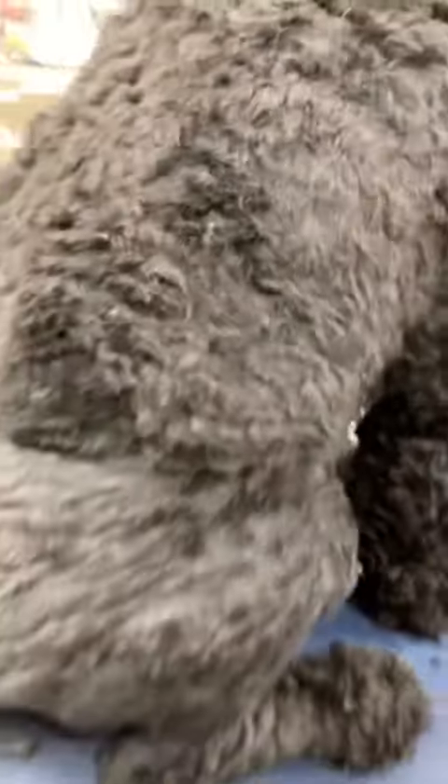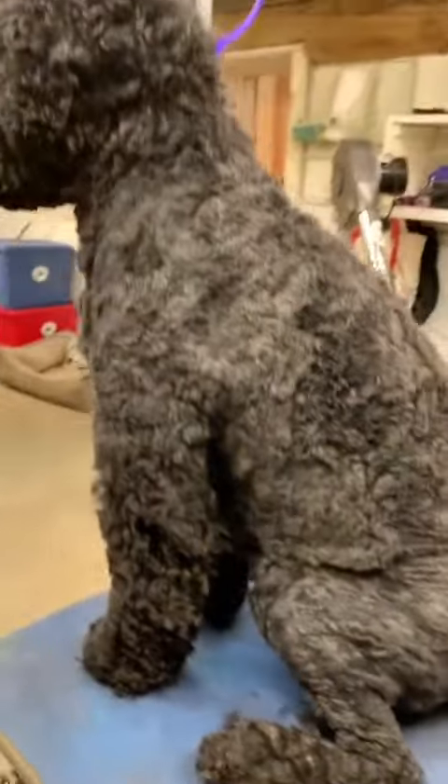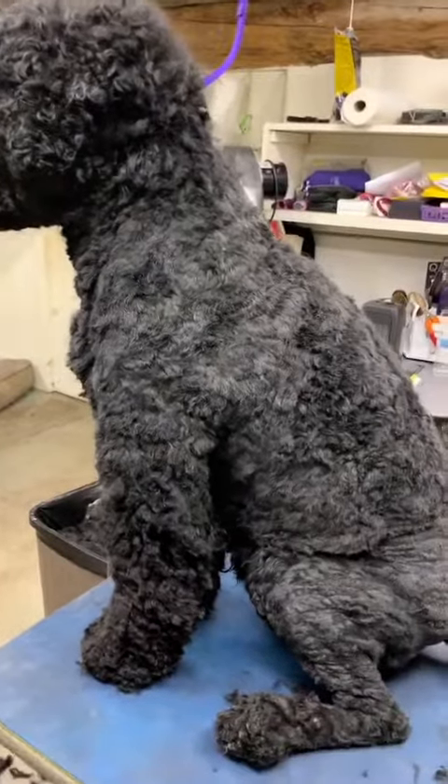It's a rough clippering job — I clippered underneath as well. I've done the tail to the length I want. And now we're going in the bathtub, every dog's favorite part.